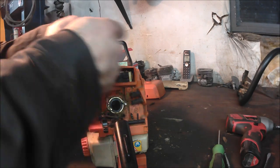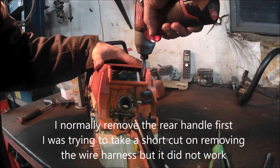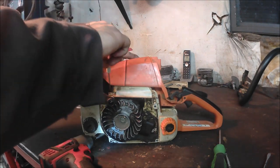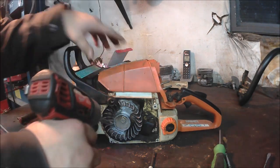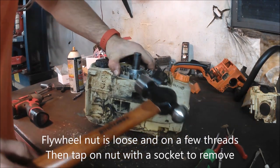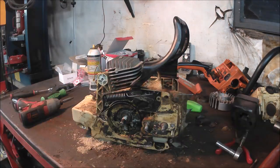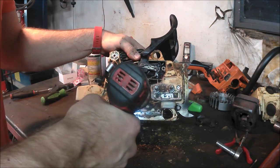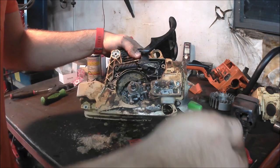I'll pop the plug wire off and shift the handle over slightly. Now I'll flip it over and remove the oil pump. It looks like the worm gear is broken on it too.